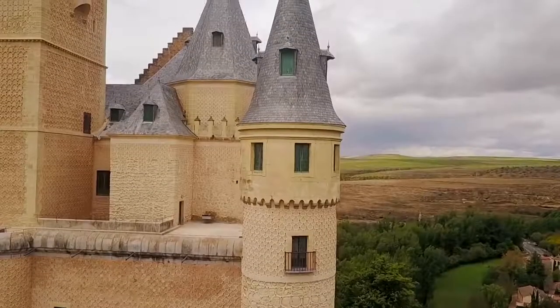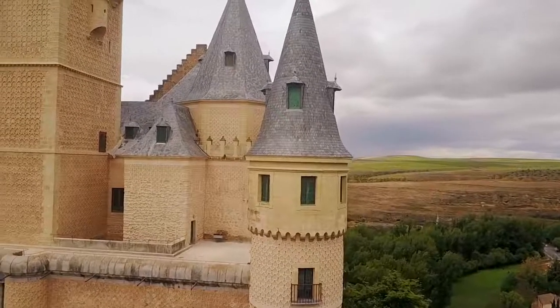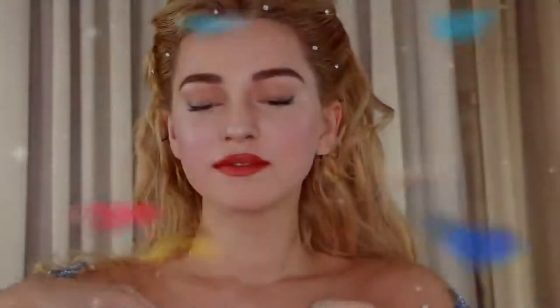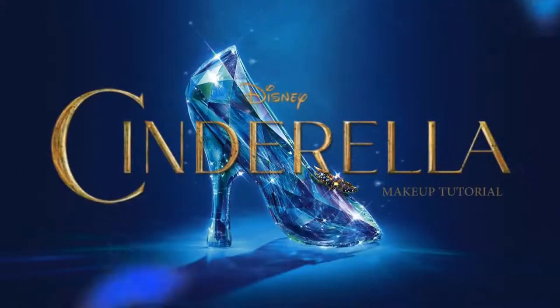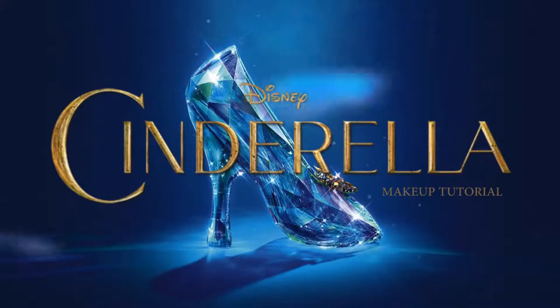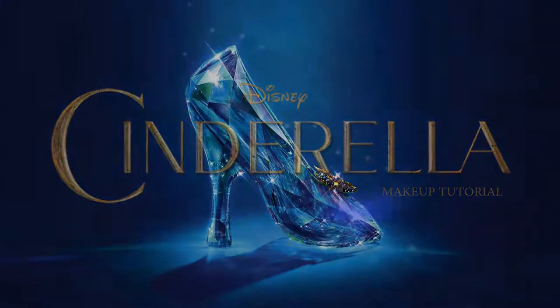Once there lived a beautiful young girl who was loving and kind — Cinderella. Hey guys, so in this video I will be showing you how to get Lily James' look from the live action film Cinderella.